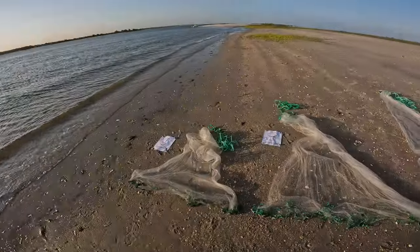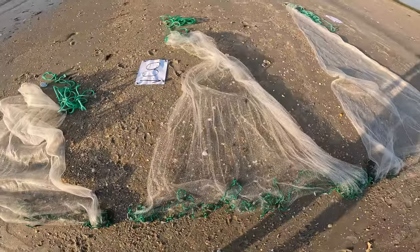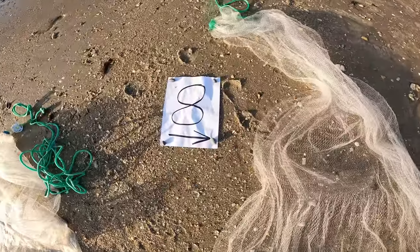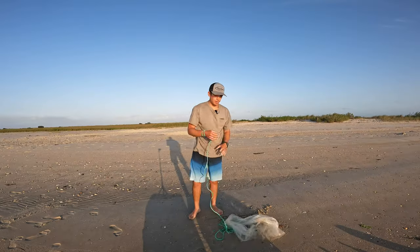Let's get right into it. The first cast net we're going to be throwing is our six-foot cast net over here on the left. The way you throw a six-foot is the same technique from a four-foot all the way up to an eight-foot cast net. For ten-foot and up, you'll be using a different technique called the triple load. So let's go ahead and cast this net.